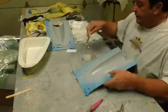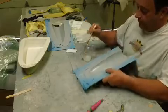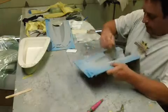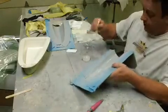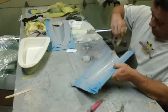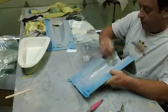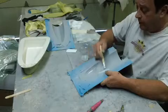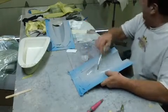Let's get a plaster made and laid up right quick. Give me some resin mixed up. I laid up another half of a fuel tank last night.